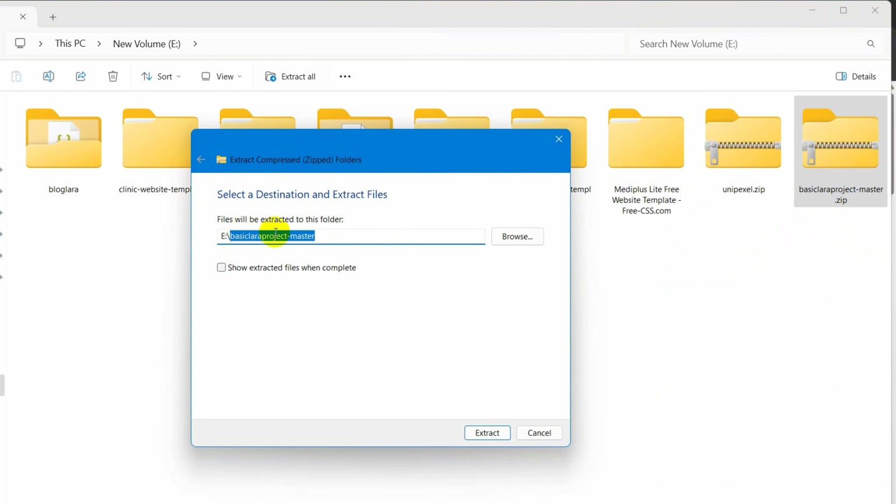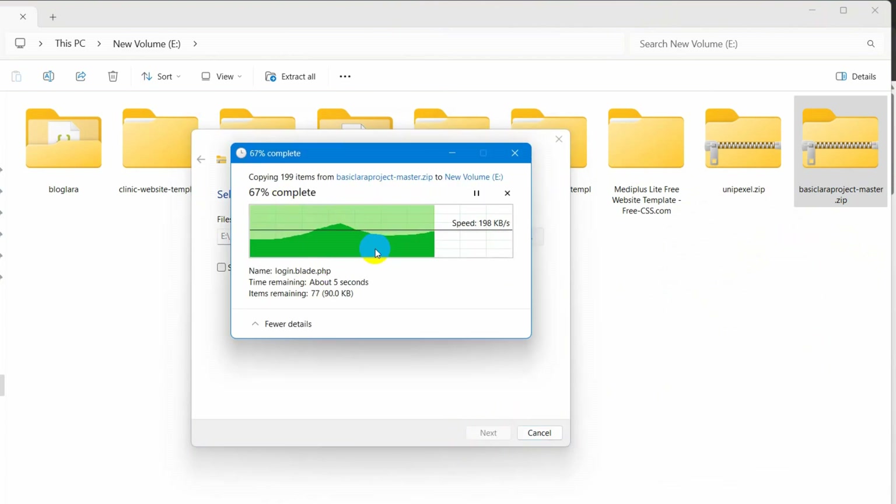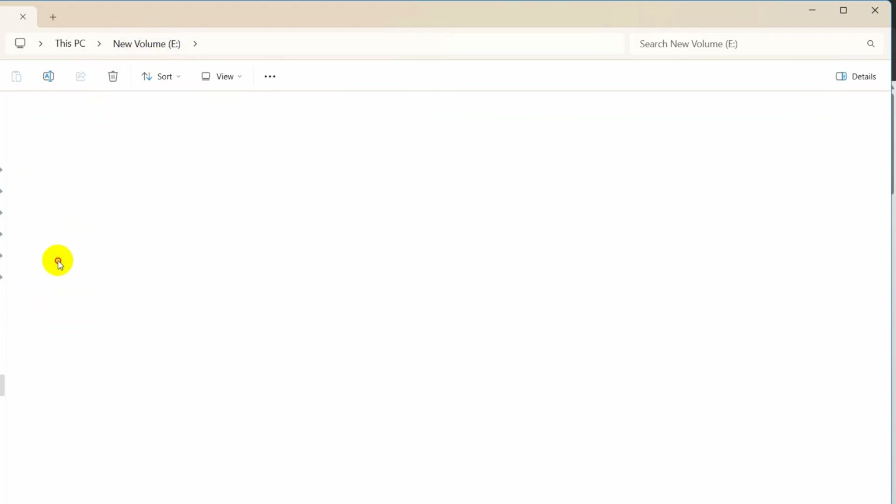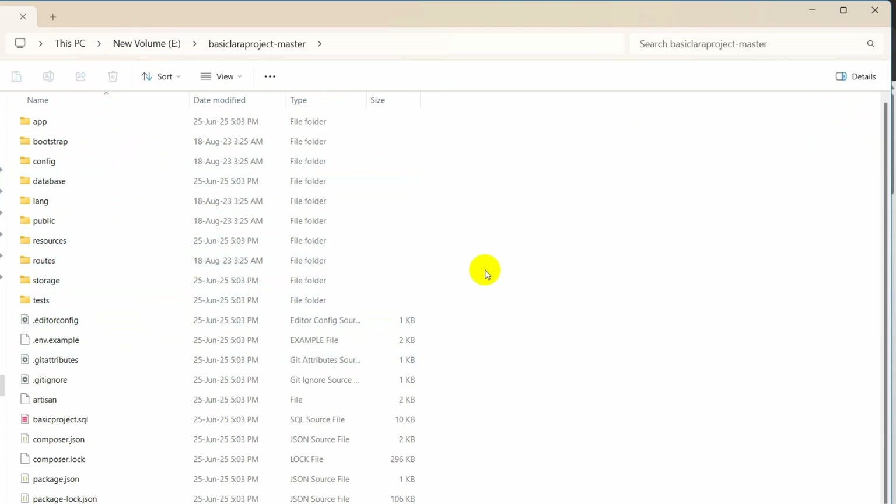I want to extract it directly to the E drive, so I will select it and click Extract. The extraction is complete and we have the Laravel project. If we go inside, you can see this is the Laravel folder structure.